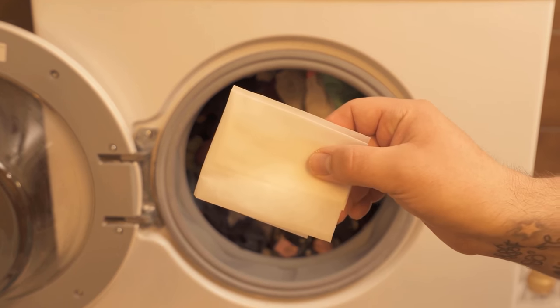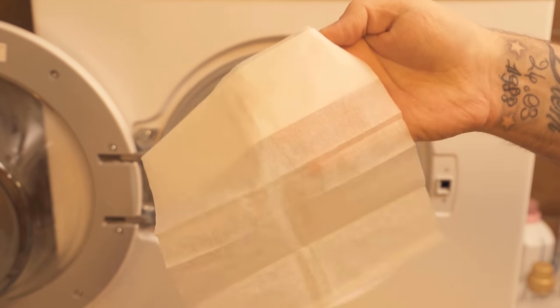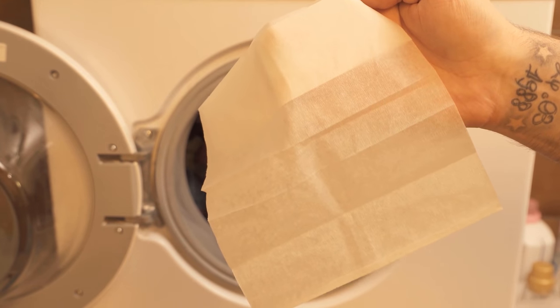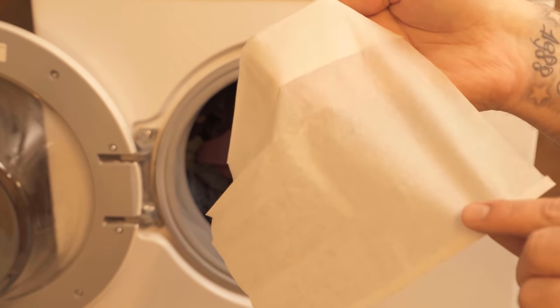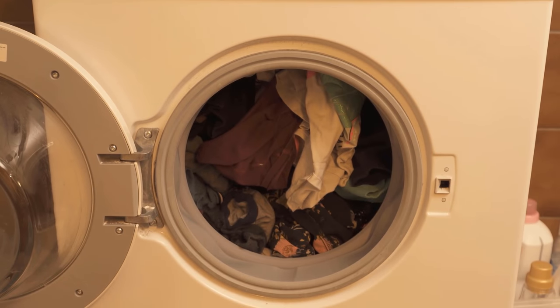But exactly with this problem, wet wipes can actually help you. Because of their special surface, the hair sticks to them rather than to the clothes. And so you can use them as small filters for the laundry. How this works I will show you now in this video.